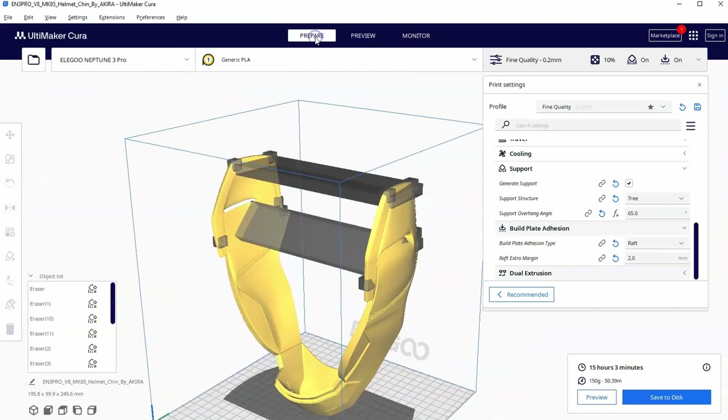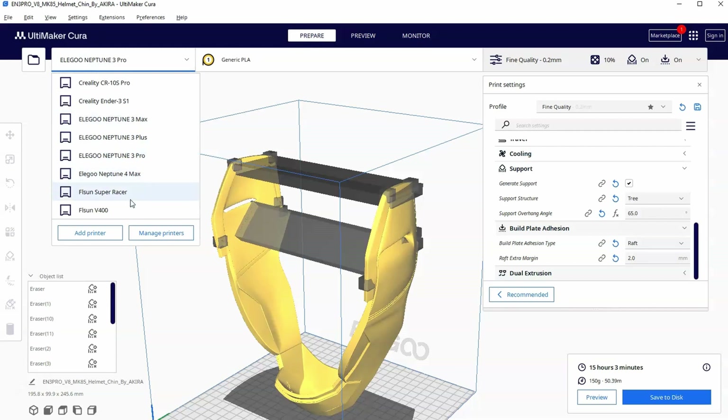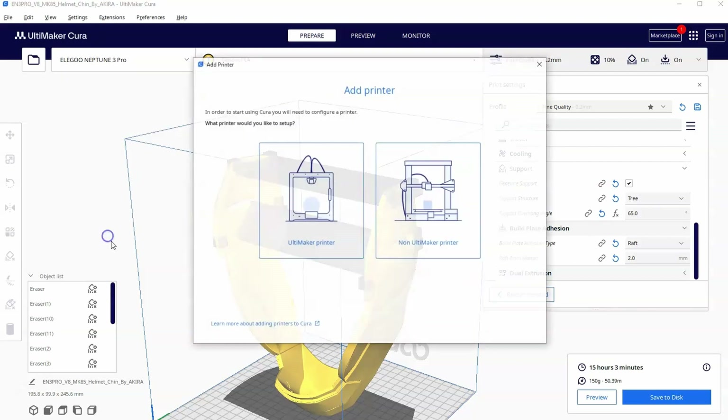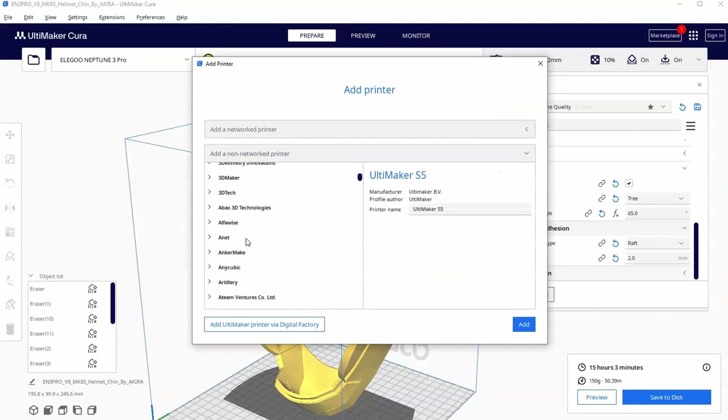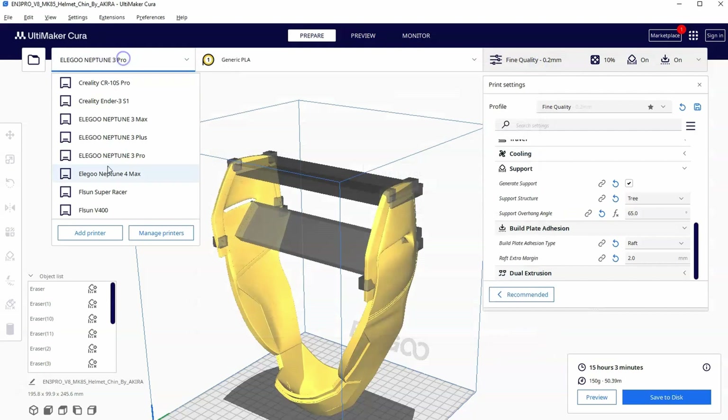I'm going to go back to prepare and change our printer to the FL Sun Super Racer. This is a printer that I personally own. You can add more printers by clicking 'Add Printer' — go to non-Ultimaker, then add a non-networked printer, scroll down to FL Sun, and select the Super Racer. I'm going to go ahead and switch it because I already have this set up.